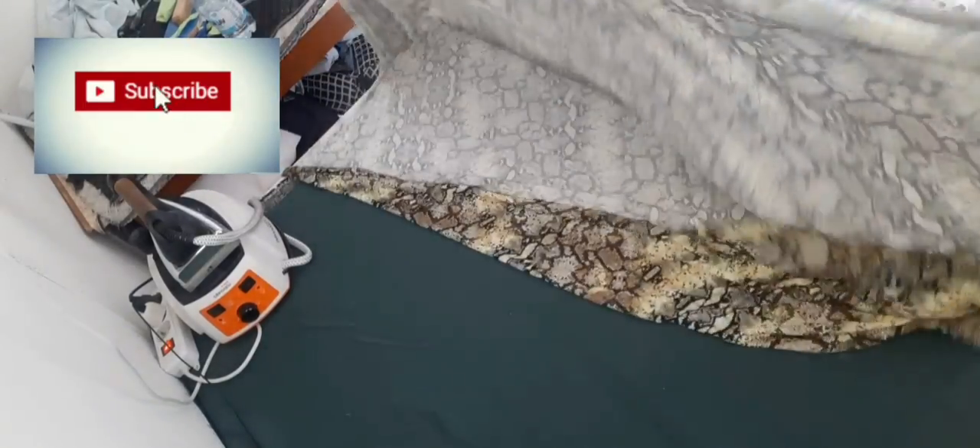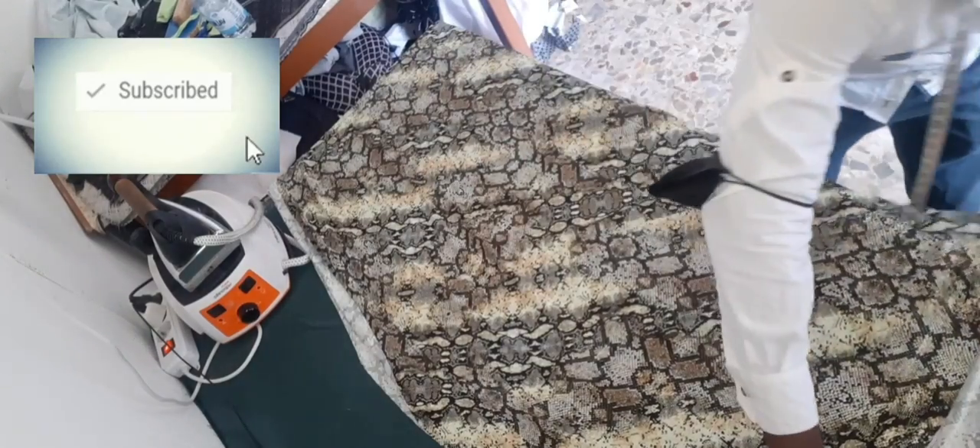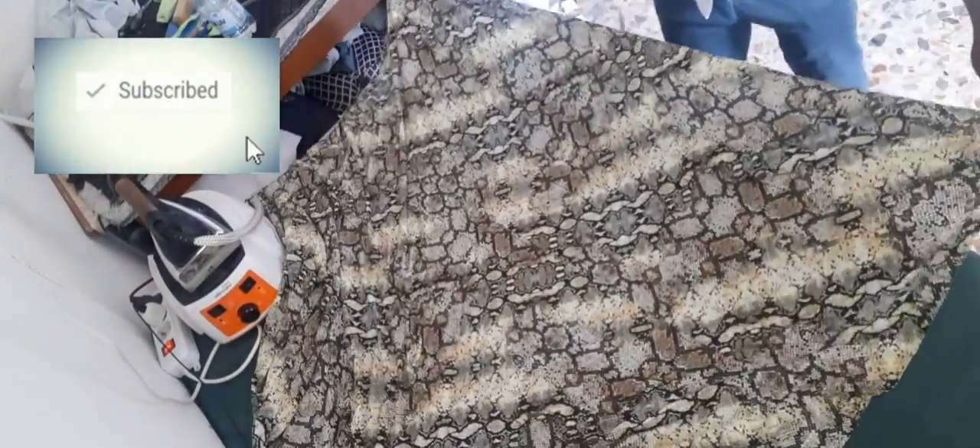This is a tutorial on how to cut a short psycho gown. It's going to be a psycho style short gown.